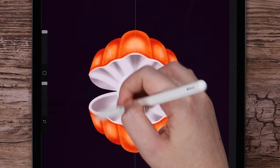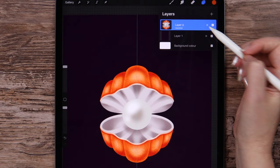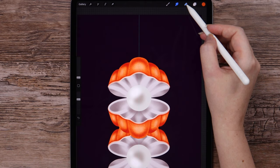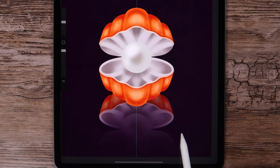Now we can merge all the layers. I will duplicate it and go to the lower layer, flip it vertically, then move it down. Using the Soft Brush Eraser, we are creating a reflection this way.